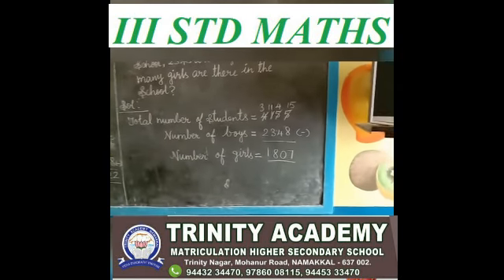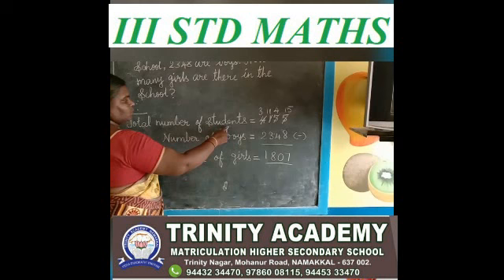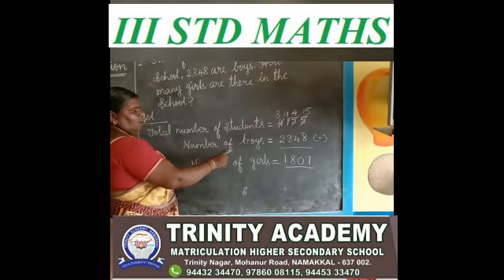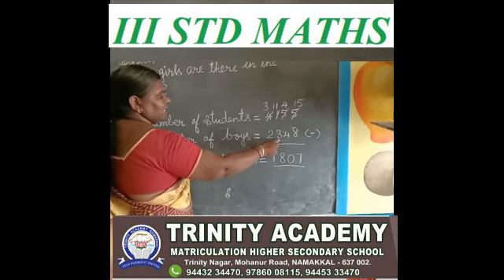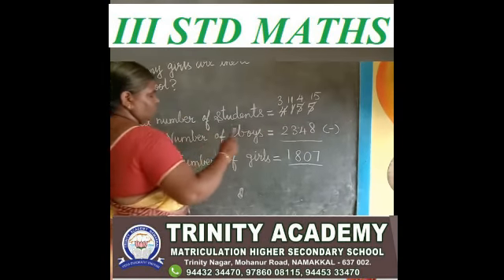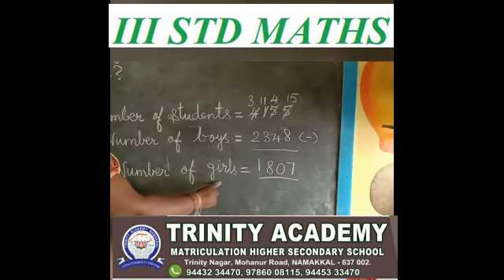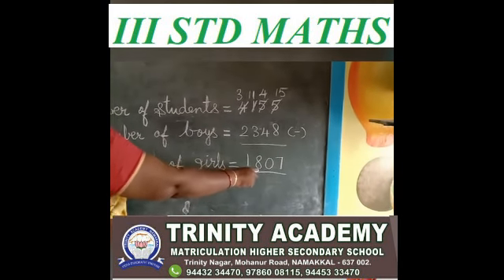Let me say again. Total number of students: 4,155. Number of boys: 2,348. We do the subtraction. Number of girls — how much? 1,807.